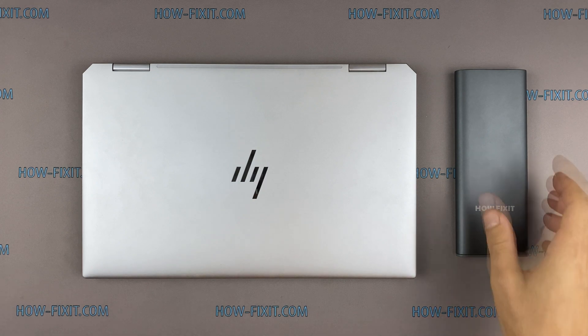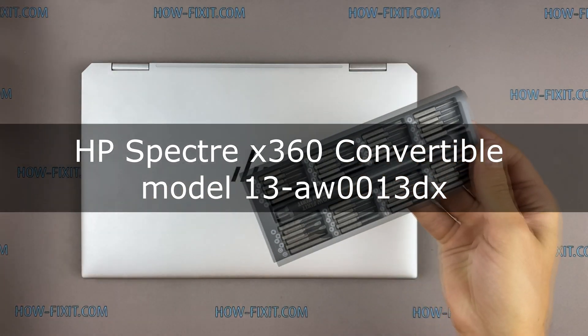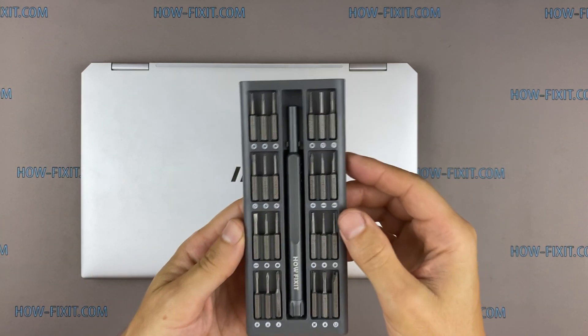Hello everyone! Welcome to HowFixit! In this video I am going to show you how to disassemble a laptop, clean it from dust and replace thermal paste.